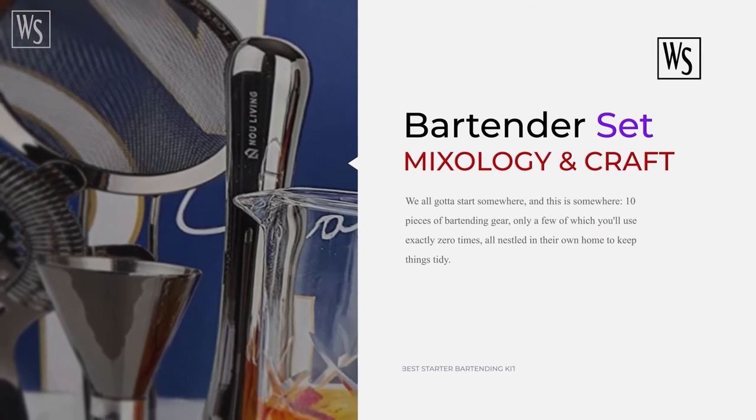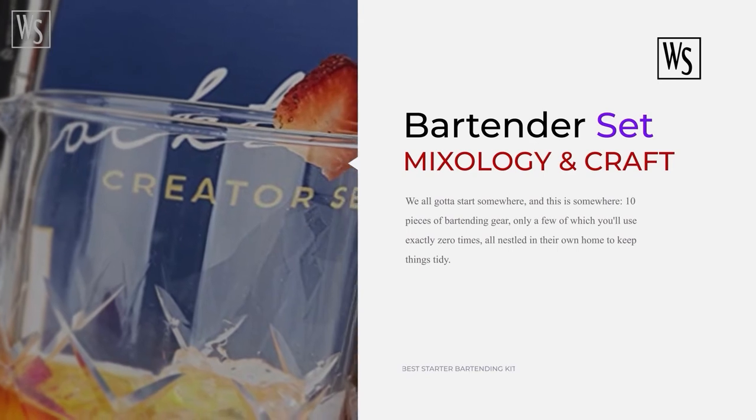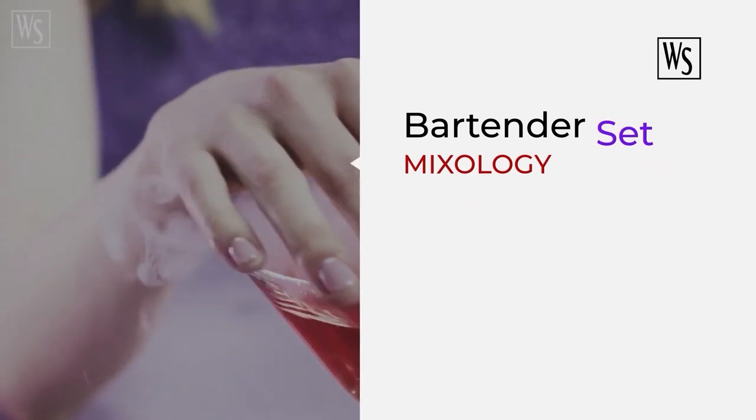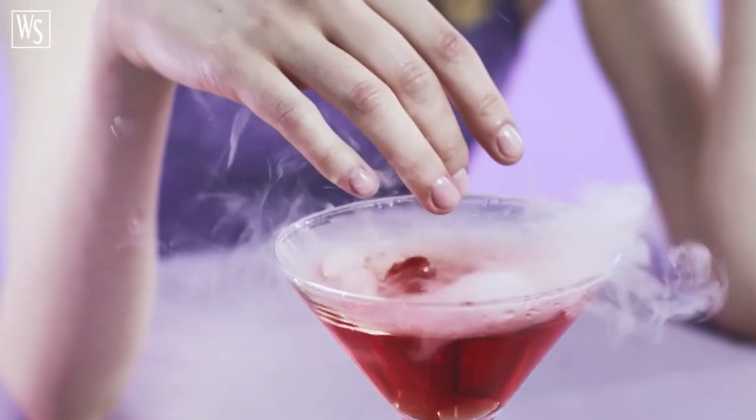Whether it's an anniversary, wedding, Christmas, Father's Day, or any other occasion, your recipient will be thrilled like a child in a candy store — the one present they'll remember. Top quality performance, heavy duty and high grade bar kit.